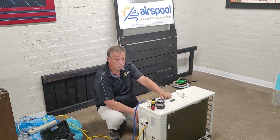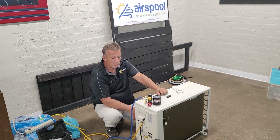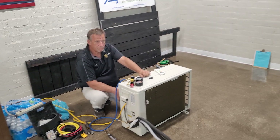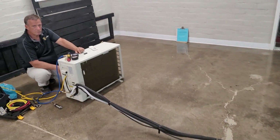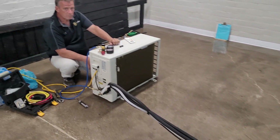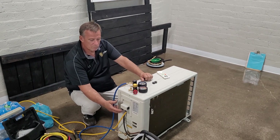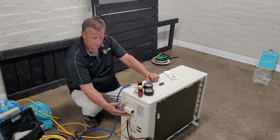Hi guys, this is Dave and I'm behind the camera. Todd's in front of the camera today and he's going to show us how to move refrigerant and store it in the outside unit of the mini split. The unit's up and running right now and it's all going to be basically restored to factory settings by getting the refrigerant into the outside unit, because that's the way it ships. So Todd, take it away.